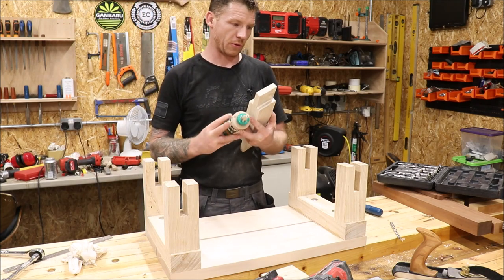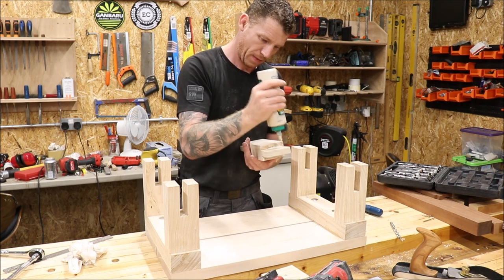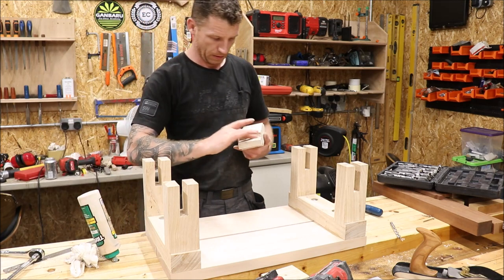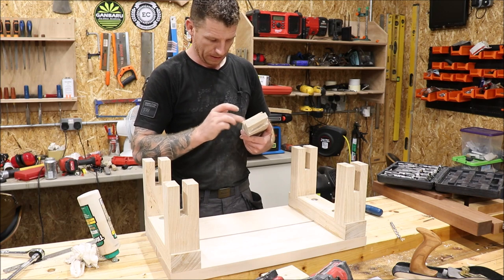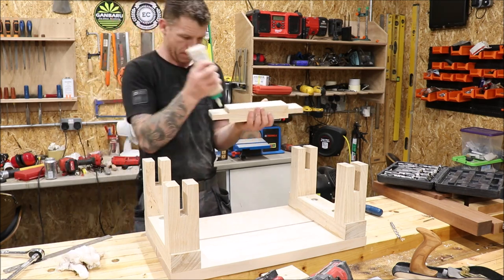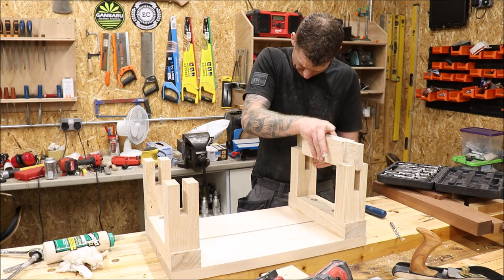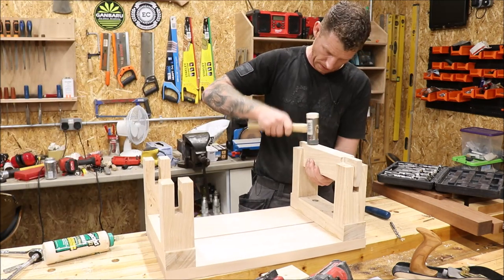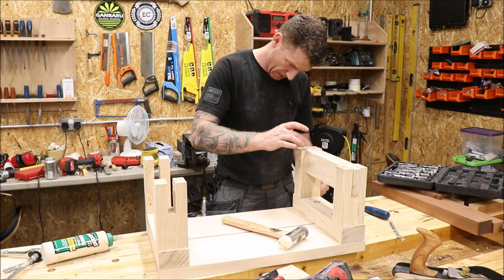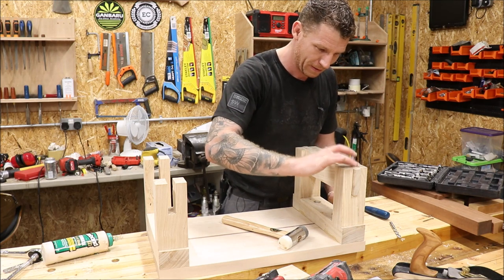Almost on the home straight now. I'm going to glue in this side first — I have to put the vise in before I can glue in the far side. This glue bottle is almost empty. Get some glue in these joints — nice snug fit. The gaps aren't too bad; we can use the old sawdust trick to fill them.